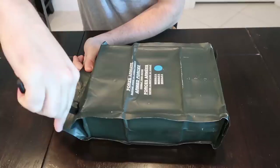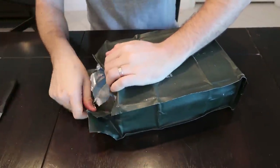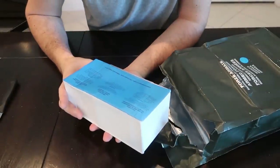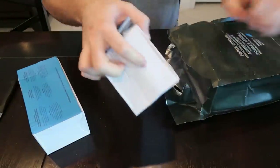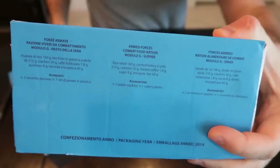Let's see what's inside. So this is like a 24-hour ration because you've got breakfast, lunch, and dinner. Hopefully it's also in English — yep! This is breakfast. Very nice that it's in English. This right here is lunch. And the last one is supper. So we're going to open up one thing at a time.